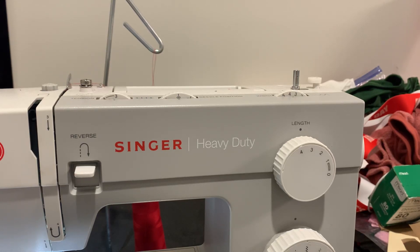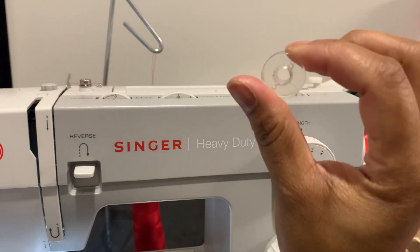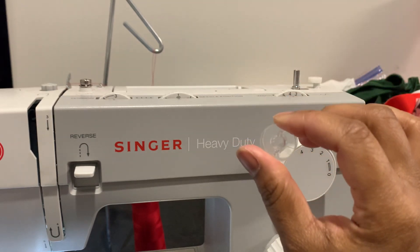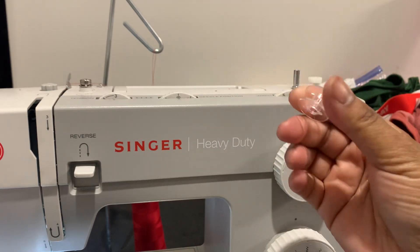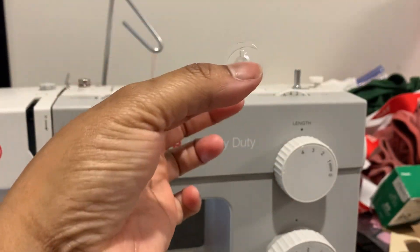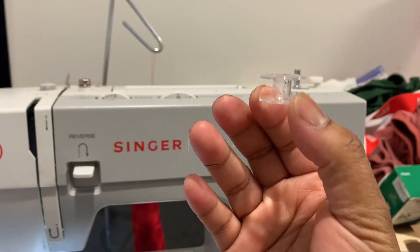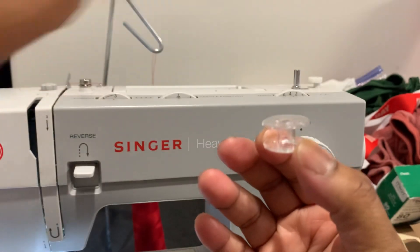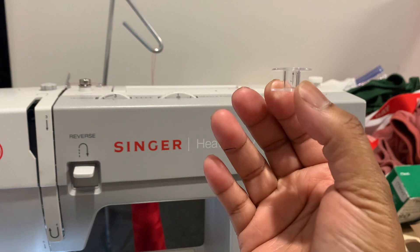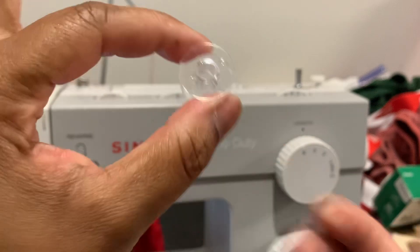Hello YouTube family! Today's video will be how to bob, and what this little thing is. This little clear piece is called a bobbin — it looks like this. Some of them are flat, and some might be a little rounded, depending on the type of machine that you have.